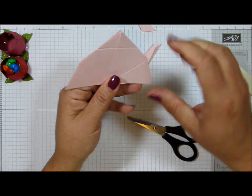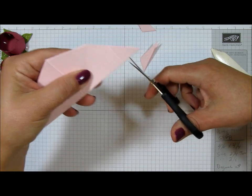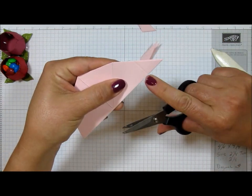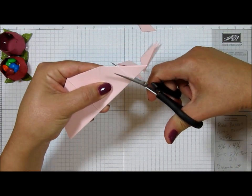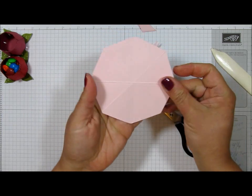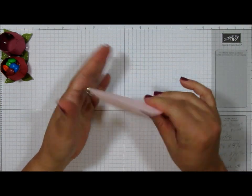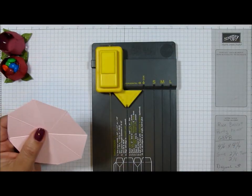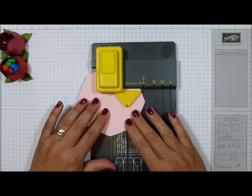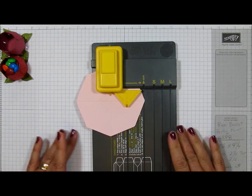Now fold it the other way. You're going to trim from this score line just to the edge, then trim from this score line right here. Trim from here to the edge, and now you've made yourself a really cool octagon — and that's what you need in order to take this to the gift bag punch board. This thing makes wonderful bags, but just playing around with it you can discover all kinds of things you can make with this board.